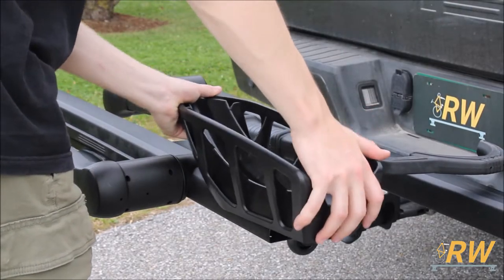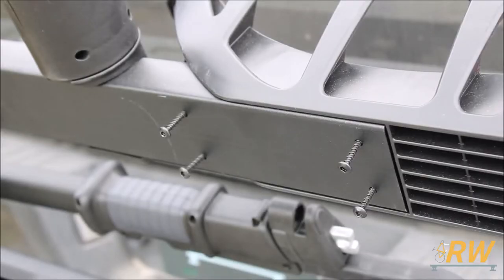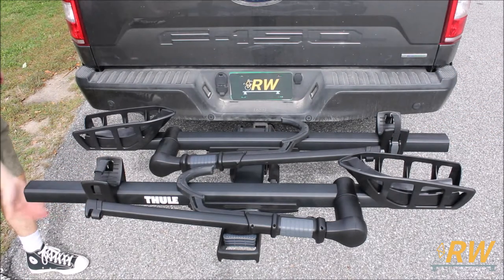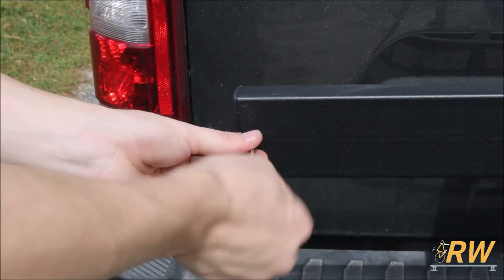With both trays installed, it's time to install the front wheel cradles. Set them into place, and for each cradle, tighten the four screws underneath. Slide the rear wheel cradles on next. Then install the end caps by inserting them into the ends of each tray and tightening down the screw on the underside of the rack.